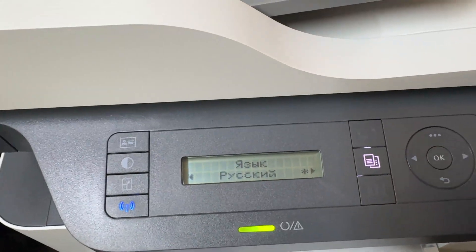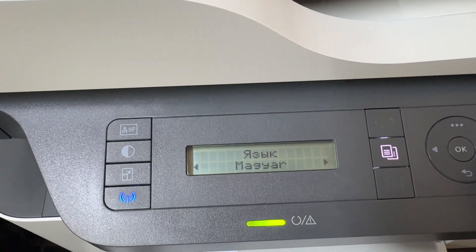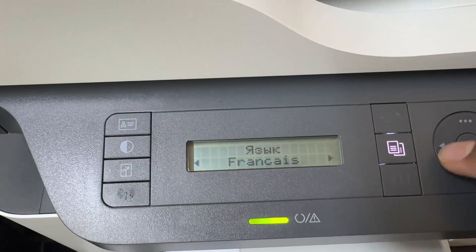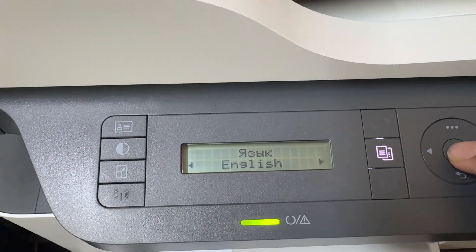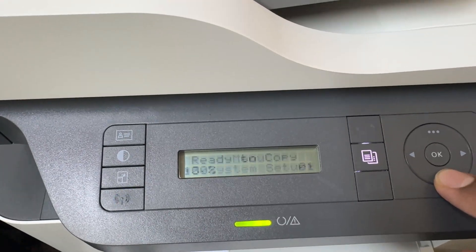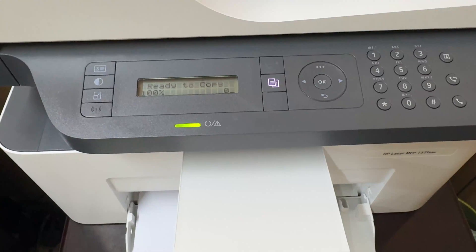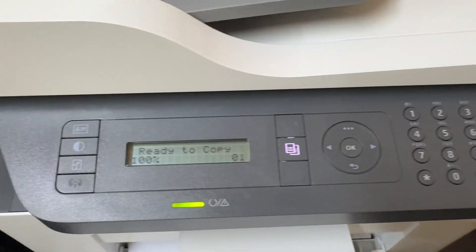Now a list will appear and you can easily select any language you want. For example, I am going to select English, then click OK to save. If I go back now, we can see the HP printer language has successfully changed from the unknown language to English.